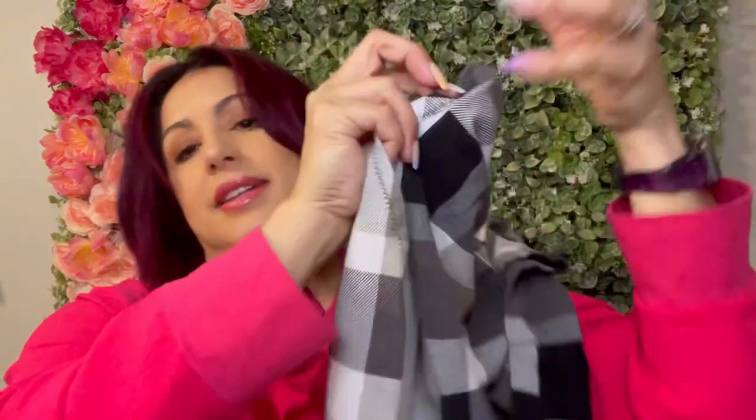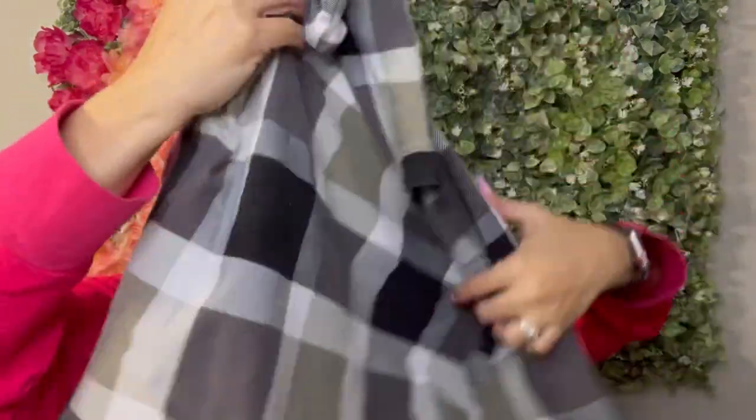Now let's talk about the fabric. It's a French terry, a cotton blend, and you can see the little loops on this side. It's a really nice fabric — it sewed up beautifully. It's a nice French terry to sew with. I picked this fabric up at Three Little Birds. I actually picked up three yards of it, so I had enough left over to make myself a matching pair of shorts.